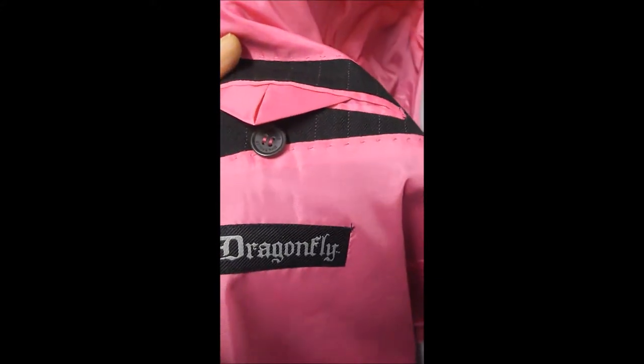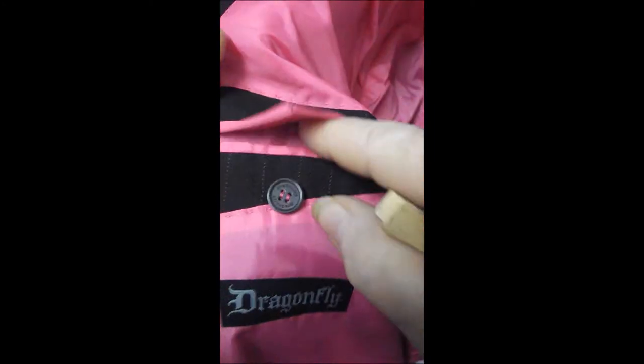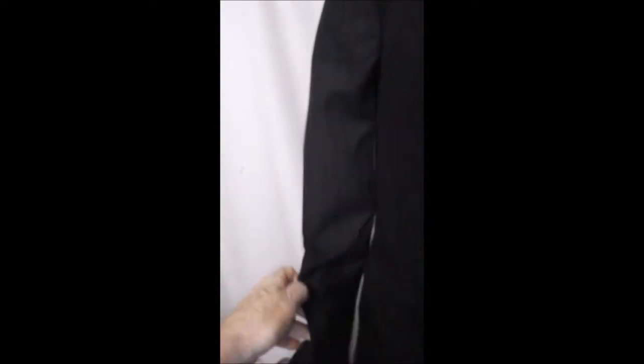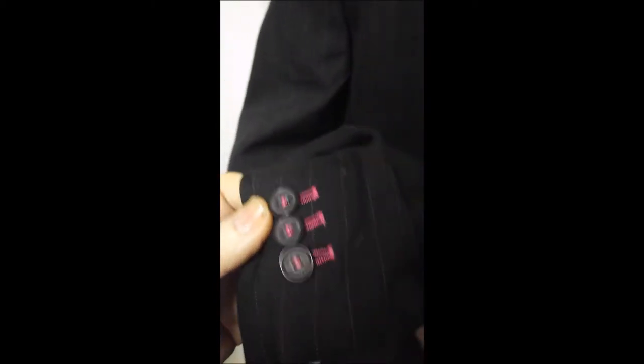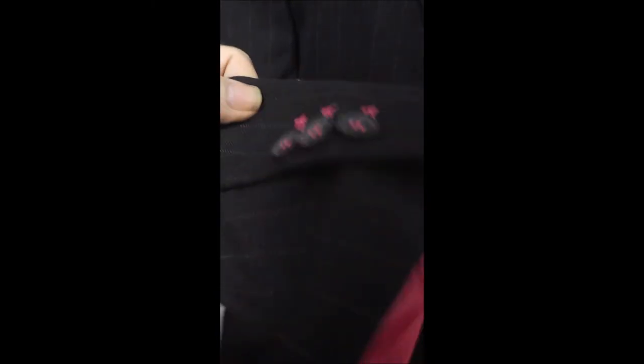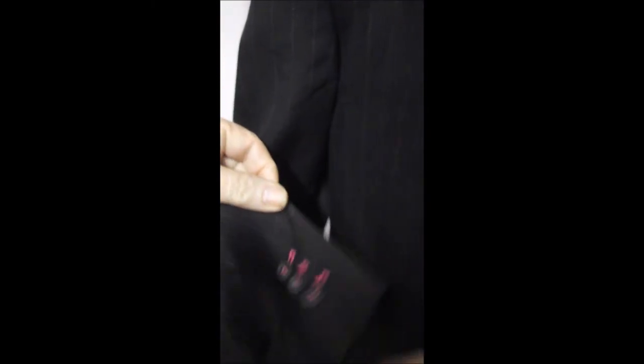Here's your label — Dragonfly. You can see this is hand-stitched all around. It's full pink satin lined. The cuffs are working buttons, or surgeon sleeves, and now you know why they spend so much money on them.